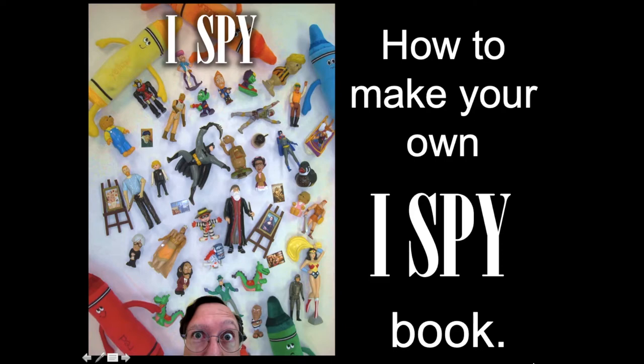Hello, everyone. Welcome to part two of my I Spy photography lesson. I hope you enjoyed the introduction. If you watched the other little clip, we introduced you to Walter Wick, the photographer, the artist who took the photographs for all of those I Spy, Hey Seymour, and Can You See What I See books.